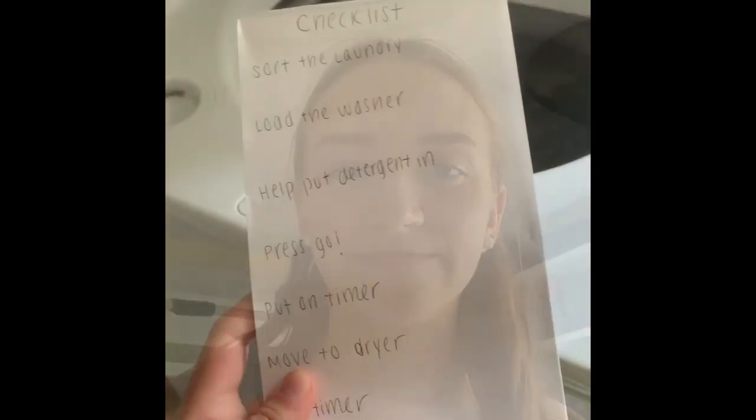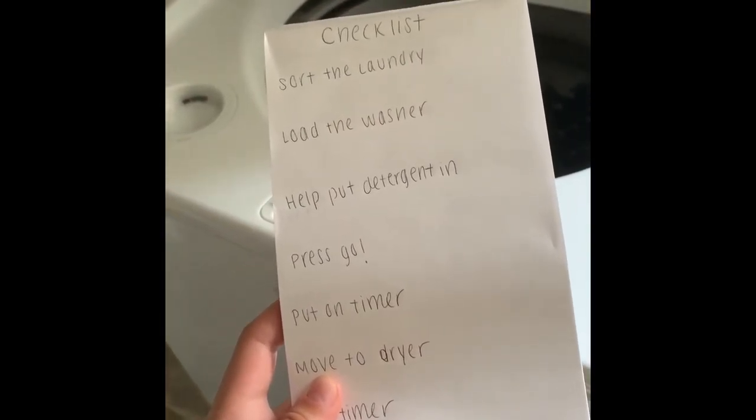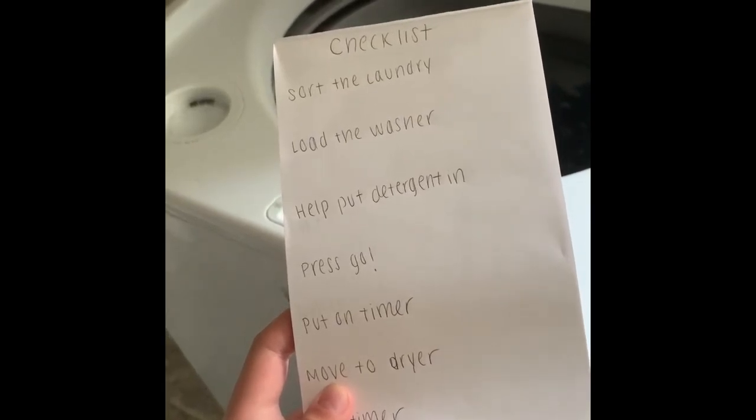Hi guys, it's Julianne and I'm an ECD HEB coach. Today I'm going to be showing you a way you can incorporate your children into helping you with laundry. I have started out by making a laundry checklist for your child to check off once they complete each step. Explain to your child why doing laundry is so very important — we always want to be wearing clean clothes and smelling fresh.